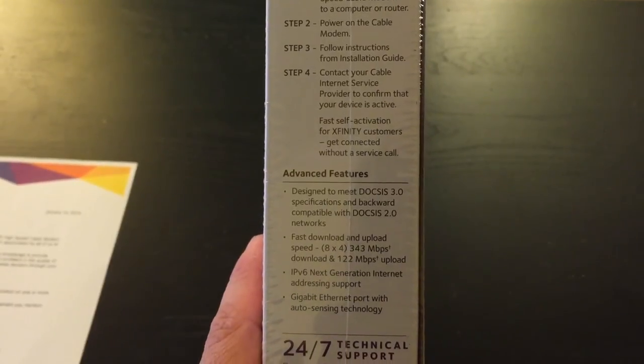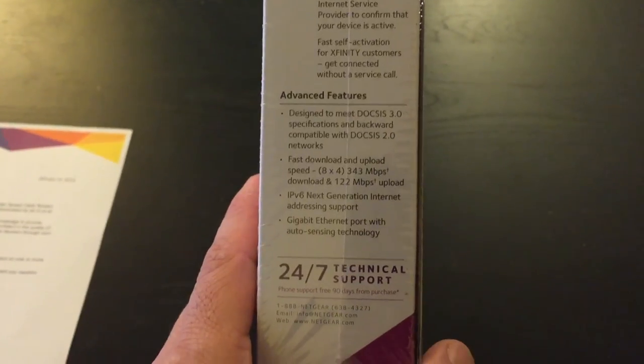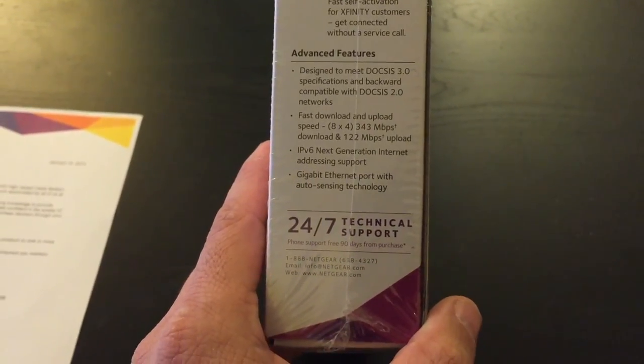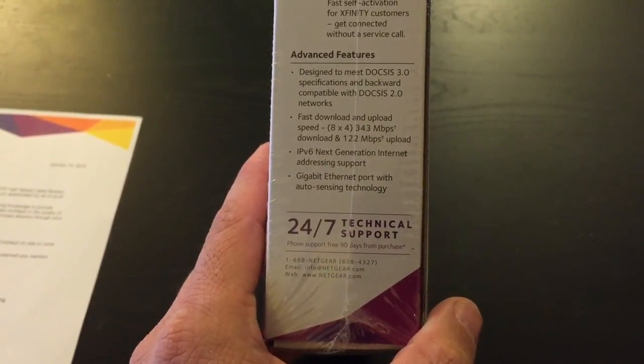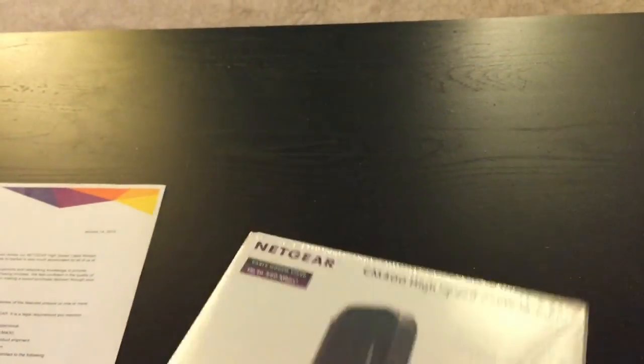Here's a quick little step-by-step instructions on setting it up. Some of the advanced features here, if you want to pause, you can go ahead and read those. Great thing about Netgear — 24/7 support, you can call any time.